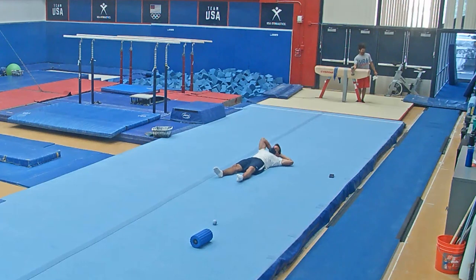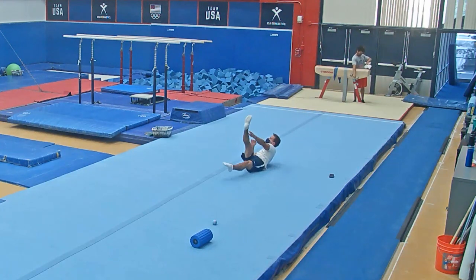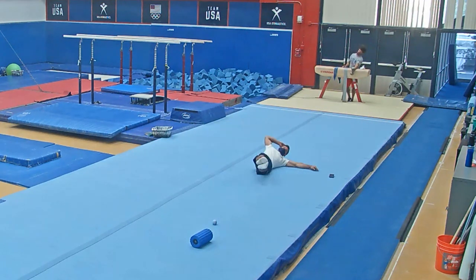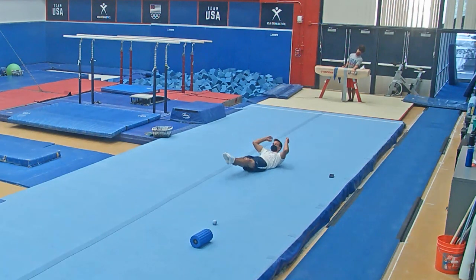Now we go to our backs and start our stomach circuit. The first exercise is 10 side crunches on each side. Next is cross toe touches — 10 on each side for a total of 20. Then we get into side V-ups, trying to get that elbow close to that knee — we do 20 on each side. Then we get into 20 V-ups, which is probably going to be the hardest part of this entire ab circuit.